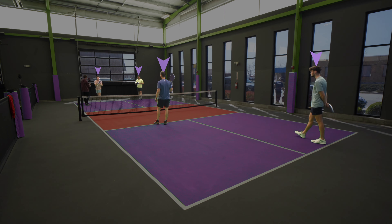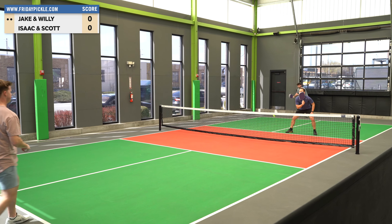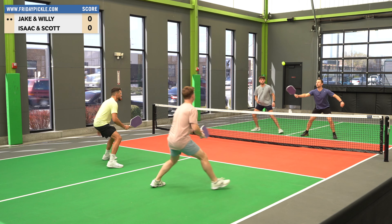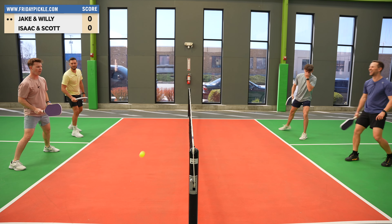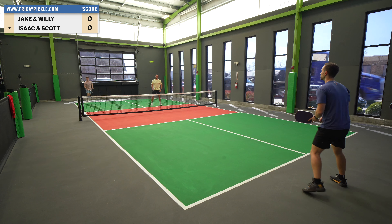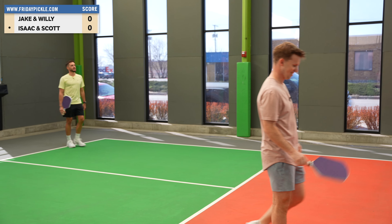We've got 60-grit sandpaper on all four of our paddles — doubles pickleball to 11, here we go! All I want to do is a lot of touch shots. Oh, a little extra weight with the sandpaper. I just want to put as much juice on this as I can. There's juice — I can still hit this! Let's go for max spin!